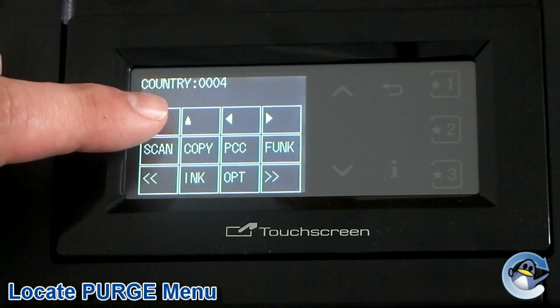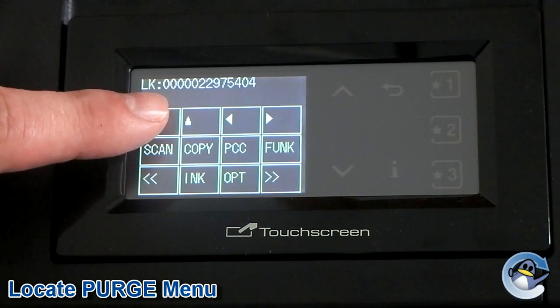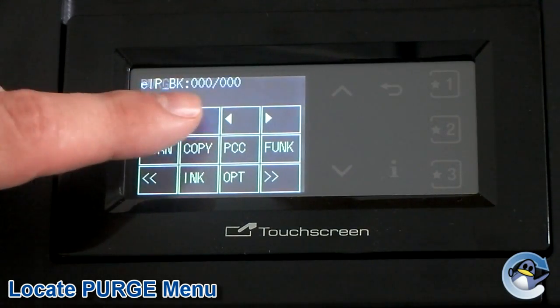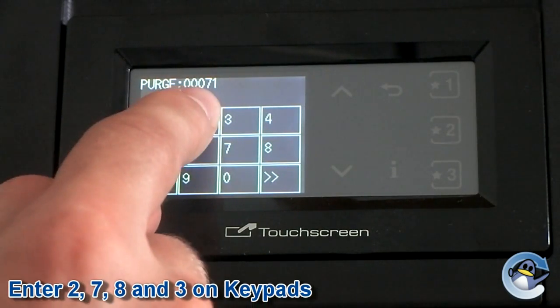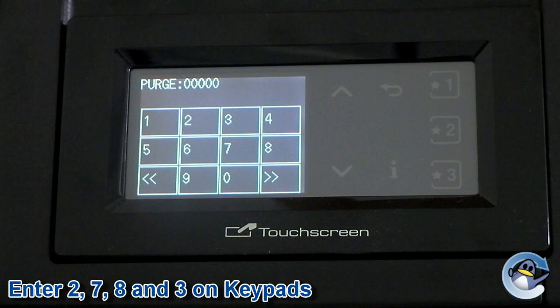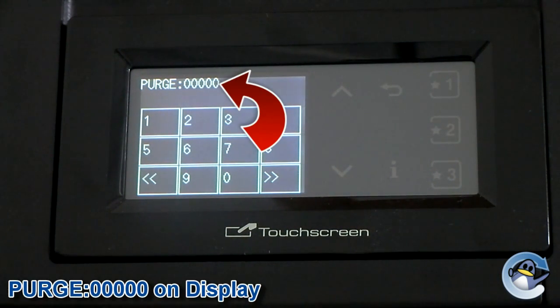Step 6: Use the up and down buttons to change the menu at the top of the screen until it reads 'purge' followed by a series of numbers. Step 7: Enter 2, 7, 8 and then 3 using the buttons on screen or the numerical pad. The numbers next to purge should now be set to all zeros.